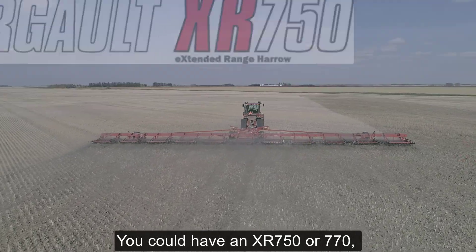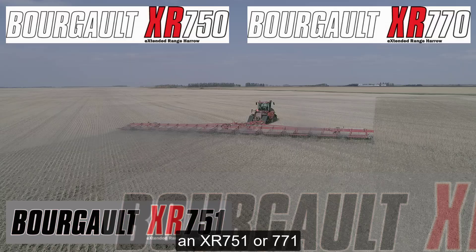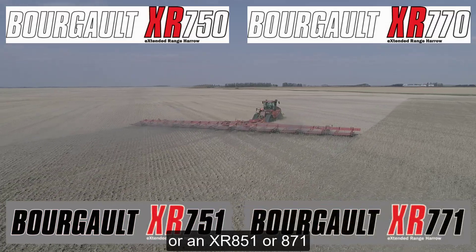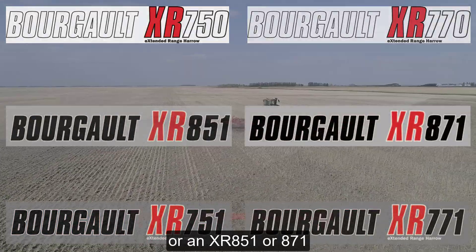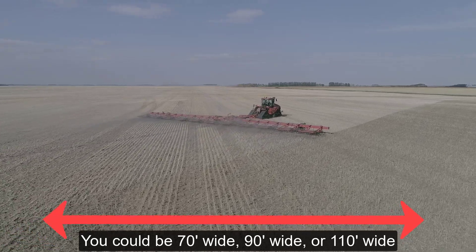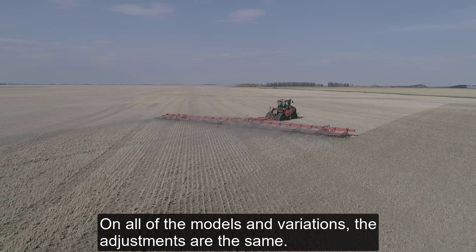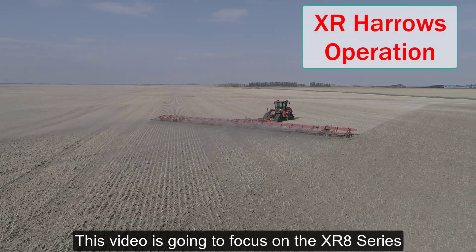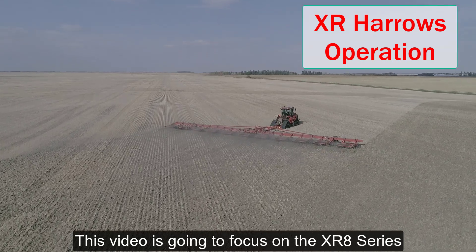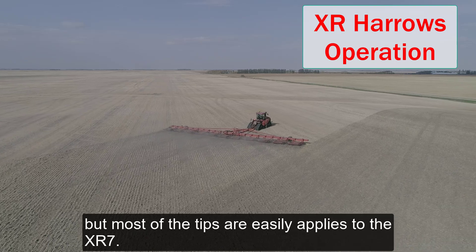You could have an XR 750 or 770, an XR 751 or 771, or an XR 851 or 871. You could be 70 feet wide, 90 feet wide, or 110 feet wide. On all of the models and variations, the adjustments are the same. This video is going to focus on the XR 8 Series, but most of the tips are easily applied to the XR 7.